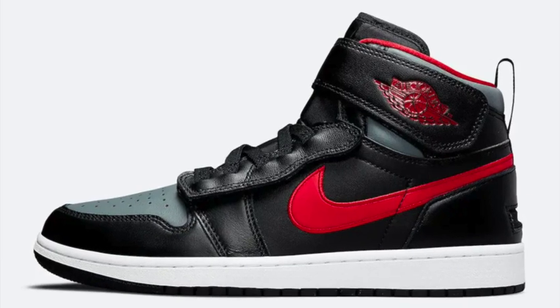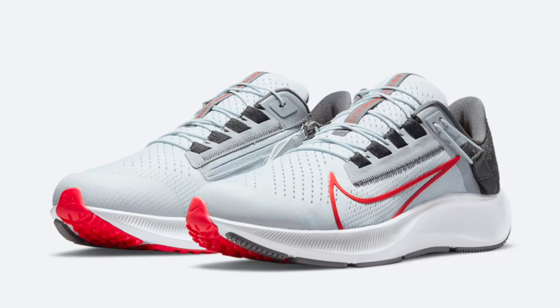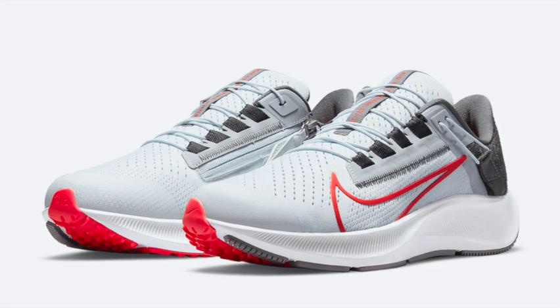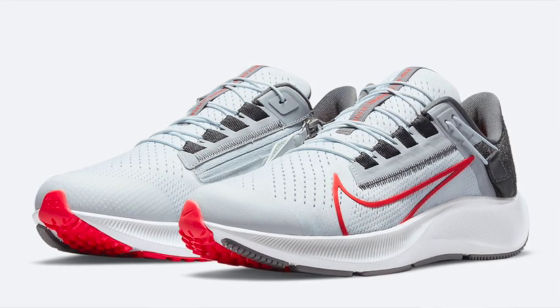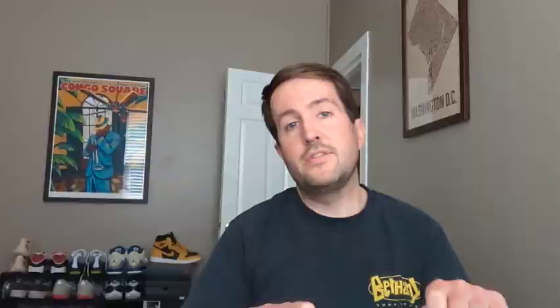The Nike Go FlyEase project started back in 2015. They also have a cool technology on the Nike Air Zoom Pegasus 38, one of their flagship running shoes, that zips on the side to allow you to get your foot in easier. Rather than traditional laces, it has an interesting pull system — pulling the laces tightens the shoe, and then you're able to Velcro a tab to the back. This new drop is the next step in that technology.